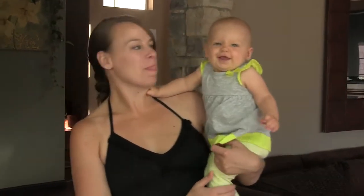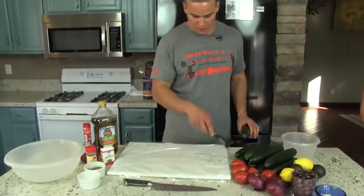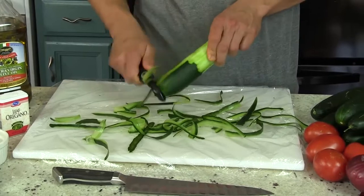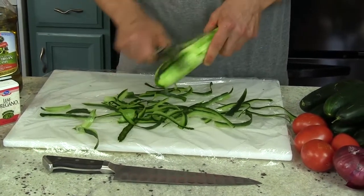Alright, so we're going to start off with just our cucumbers. I've taken some plastic wrap and covered this cutting board. I'm just going to peel ten cucumbers and then check back in and I'll show you how to chop them up.